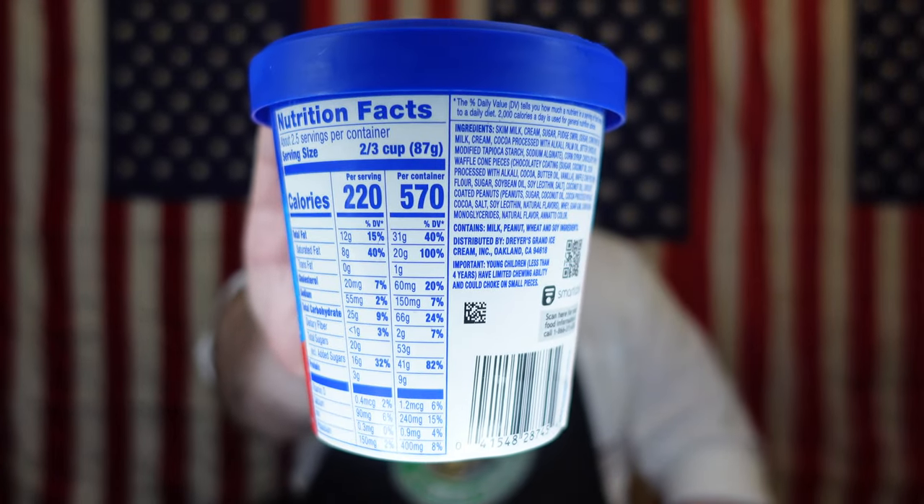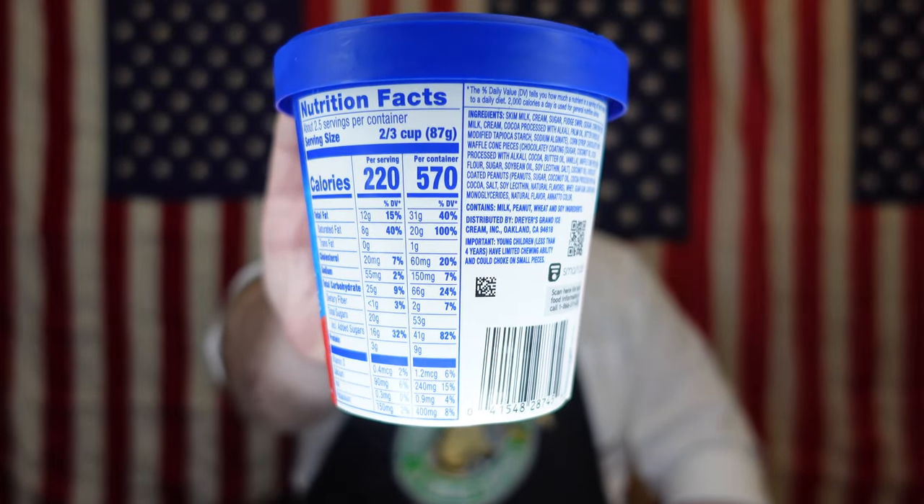Today we're going to be doing Nestle Drumstick, the original sundae cone. This is actually from Dryer's. For the calorie-conscious crowd, this is 2.5 servings — all together that's 570 calories. This is a vanilla ice cream swirled with fudge, chocolatey coated peanuts, and cone pieces. They claim it's ice cream — ice cream has an actual definition by the FDA. Something tells me this might be a little lighter, but it might be actual ice cream. Let's go ahead and jump into it.